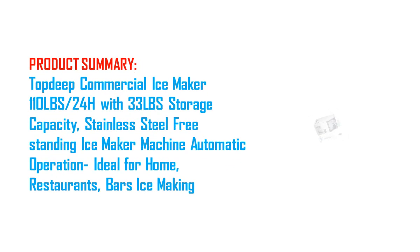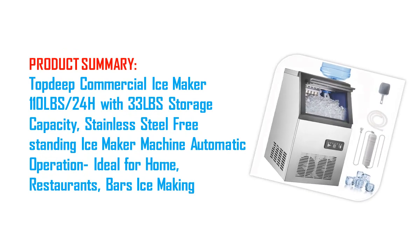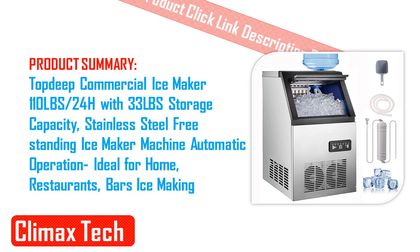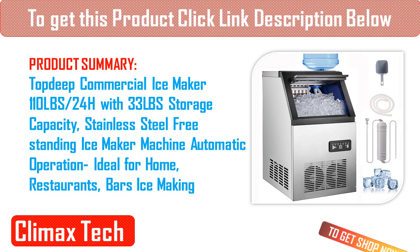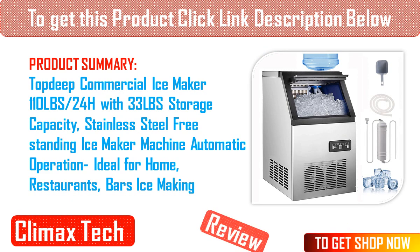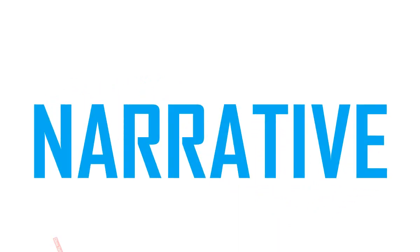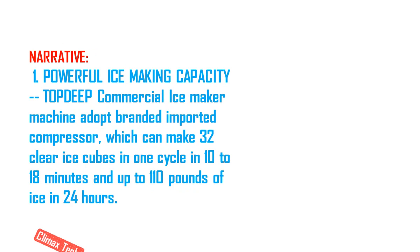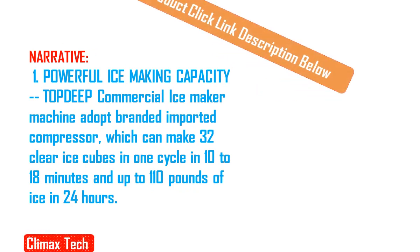1. Powerful ice making capacity. Top Deep Commercial Ice Maker Machine adopts a branded imported compressor, which can make 32 clear ice cubes in 1 cycle in 10-18 minutes and up to 110 lb of ice in 24 hours. Each ice cube is at the standard size of 0.9 x 0.9 x 0.9.